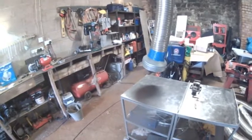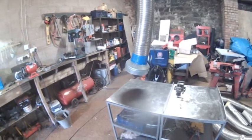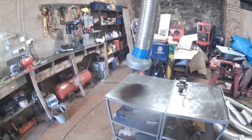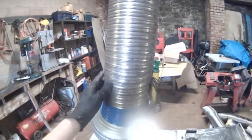Hi there, this is just a quick video to show the DIY fume extractor I've cobbled together in my shop. It's just rigid pipe — I got that from a local scrapyard.